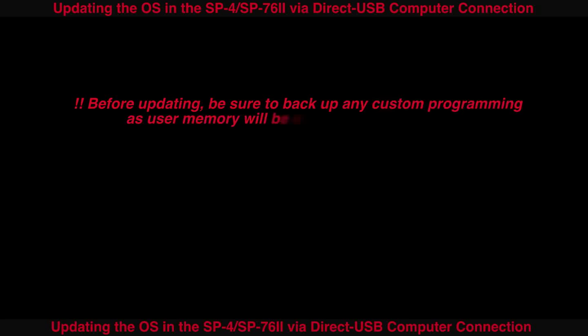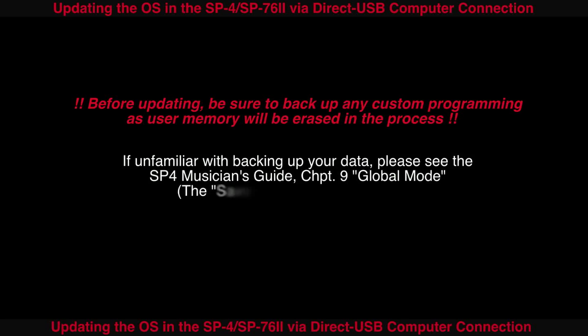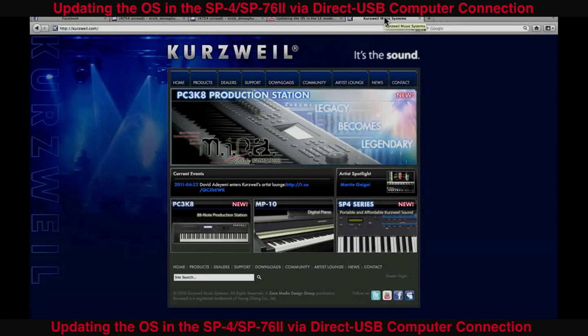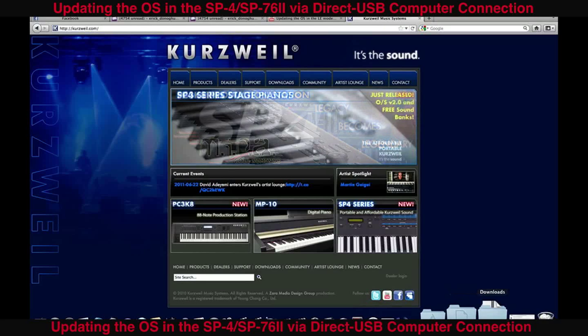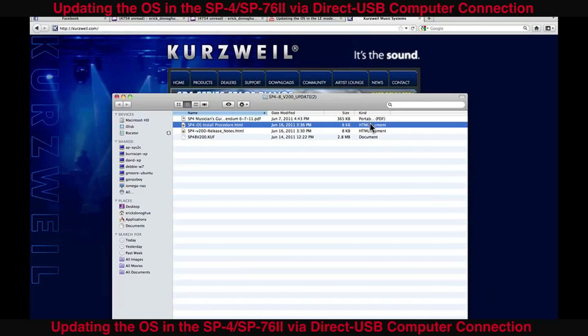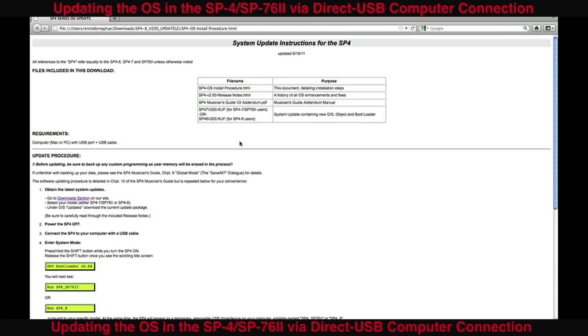The following OS update video is for SP4 models of Kurzweil. Before updating, be sure to back up any custom programming, as user memory will be erased in the process. A written, step-by-step version of the installation instructions are also available in the downloadable zip file.